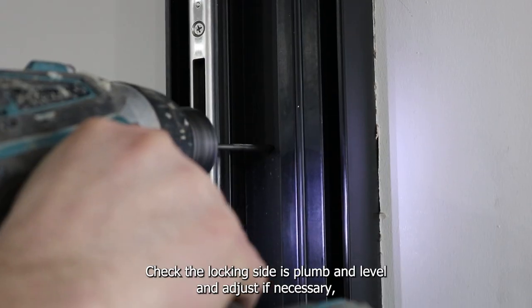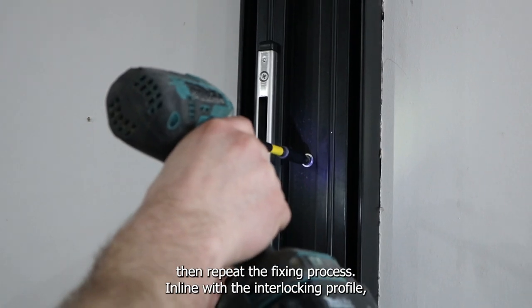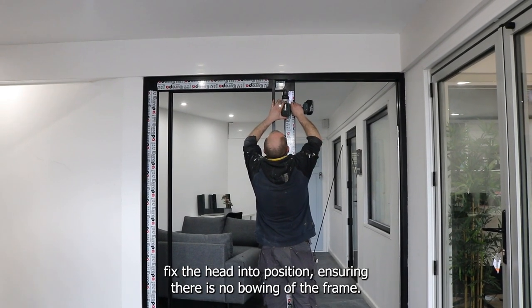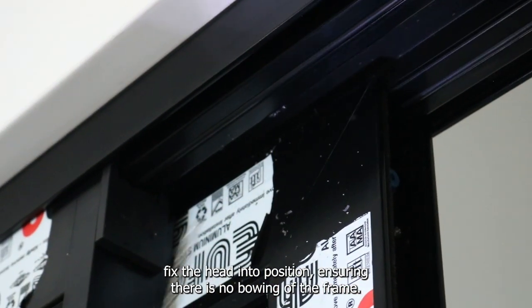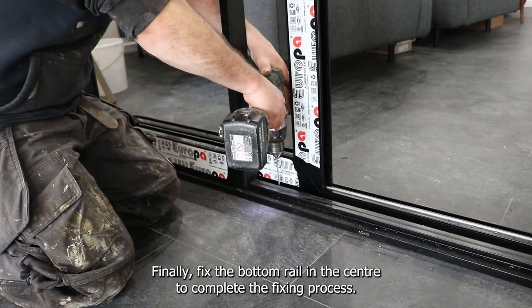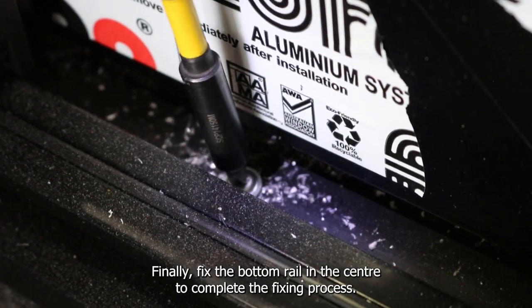Check the locking side is plumb and level and adjust if necessary, then repeat the fixing process. In line with the interlocking profile, fix the head into position ensuring there is no bowing of the frame. Finally, fix the bottom rail in the centre to complete the fixing process.